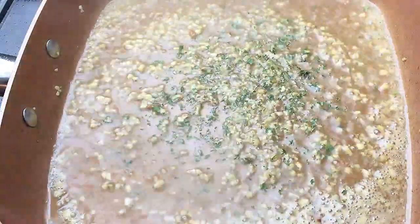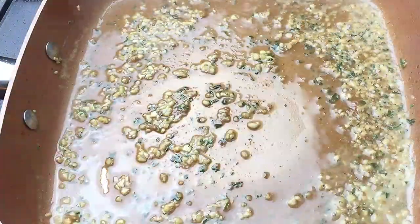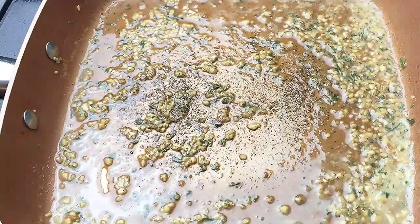I'm adding parsley so it can have some color. The gentleman I got this recipe from added chives, which are basically a type of onion. We're going to add a little bit of pepper, a little bit of sea salt, then turn the stove off and add a little bit of butter.